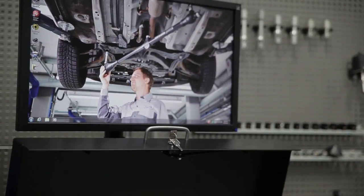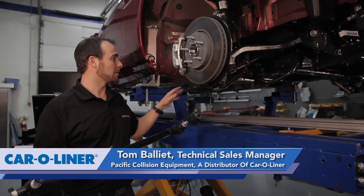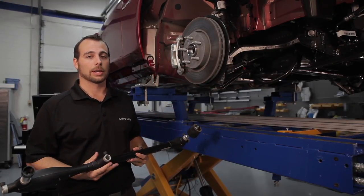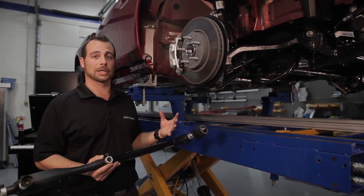I'm Tom Vallier with Car Aligner Company. When we get into the blueprinting process, we want to quickly be able to grab a few underbody dimensions as well as anything on the upper body that we can have access to. In addition to getting those figures, we are also able to quickly diagnose suspension points.